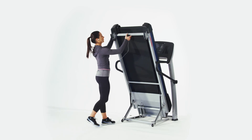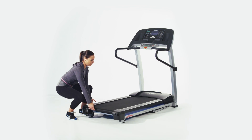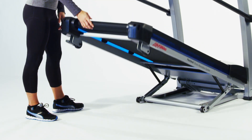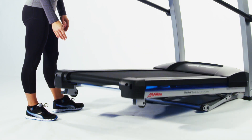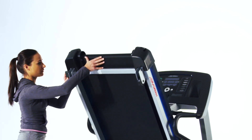But if space is an issue for you and your home, then the F1's folding deck is just what you need. It can be stored with the deck upright, and then when you are ready to work out, the soft drop system gently lowers the deck down to the floor. And the child's safety latch ensures that you don't have to worry when you are not around.